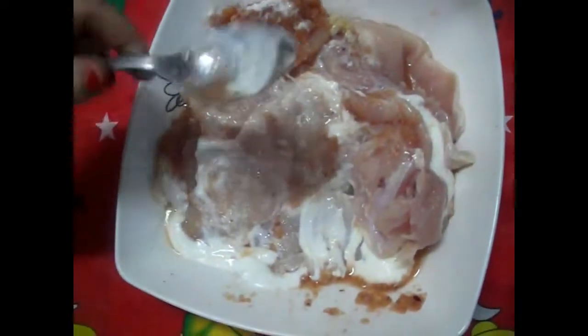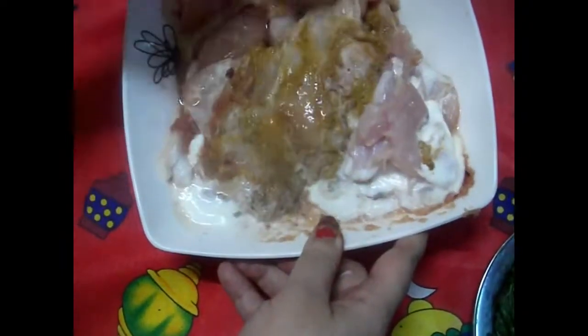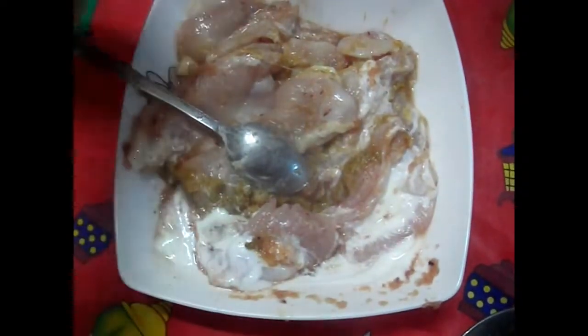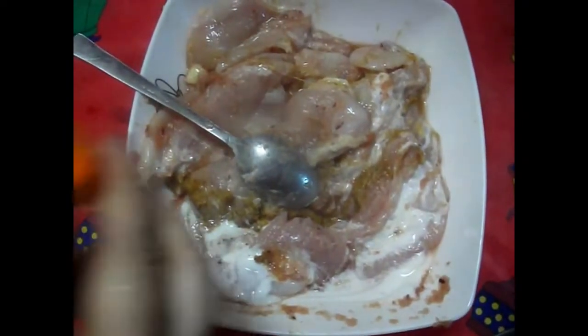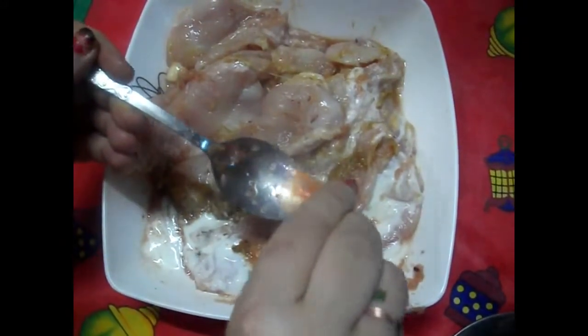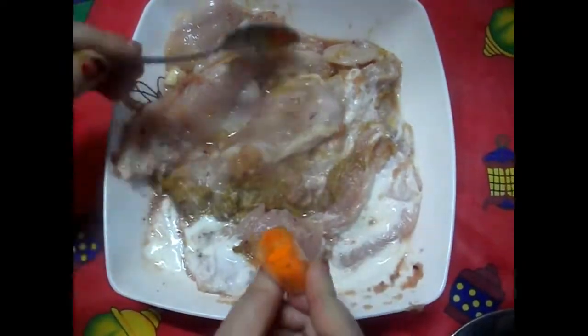نبدأ نضيف مع بعض التوابل بتاعتنا. معلقة صغيرة من كل حاجة. لو حطيتِ ثوم حطي ربع معلقة عشان ما تغيرش طعم البانية لأن طعمه بيبقى شديد جداً. وآخر حاجة هحطها هي بودرة الزعفران اللي هتديني اللون الأصفر الجميل. استخدم كميات قليلة لأنها بتدي لون قوي جداً.